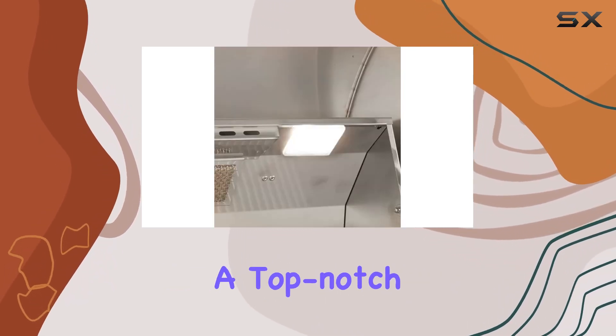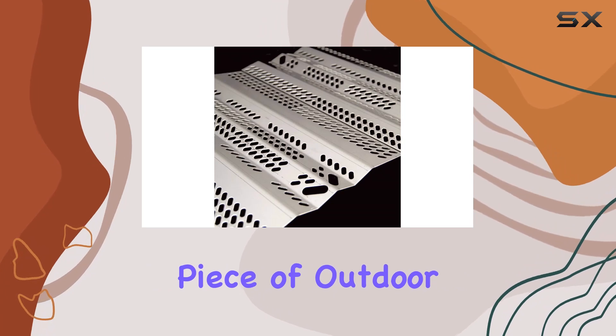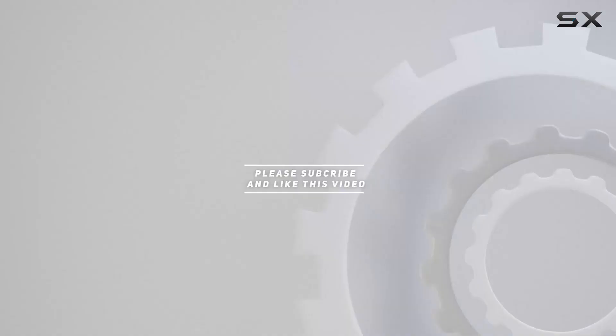If you're in the market for a top-notch built-in gas grill, the AOG T-Series is a clear winner. Get ready to elevate your grilling game with this impressive piece of outdoor cooking equipment. Check out the video description for an updated price, and thank you for watching.